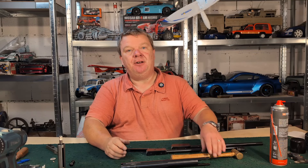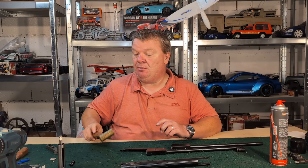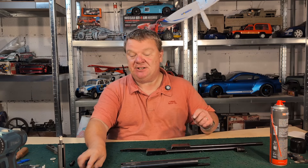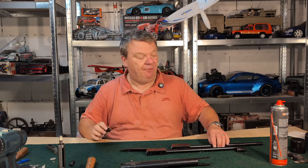Hi, I'm Nick and this is the TBT channel. This is the third and final video on how to improve your HW-30S and in this video I'll be showing you how to re-lubricate and rebuild your rifle.